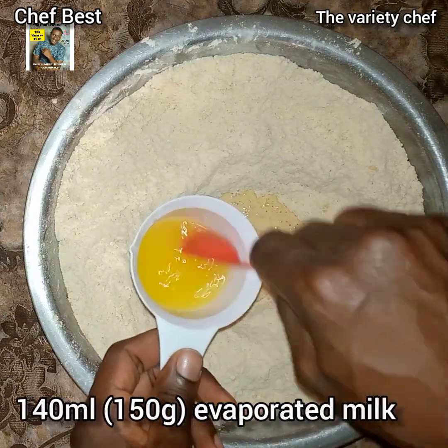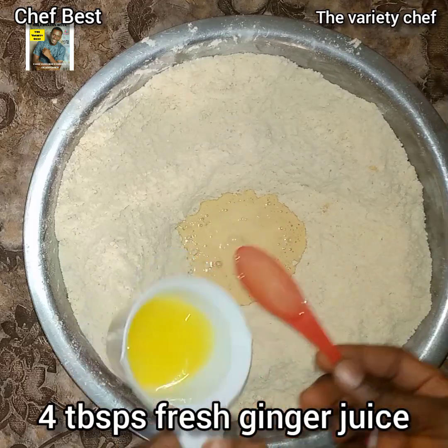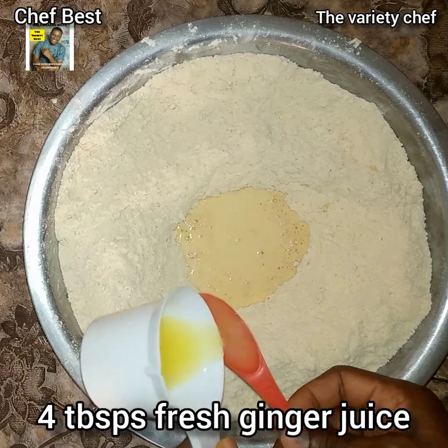Make a well at the center and add about 140 ml or 150 grams of whole evaporated milk, then four tablespoons of fresh ginger juice.